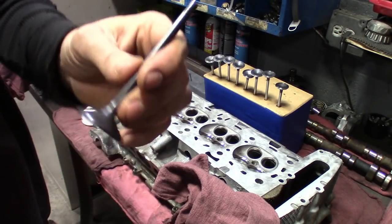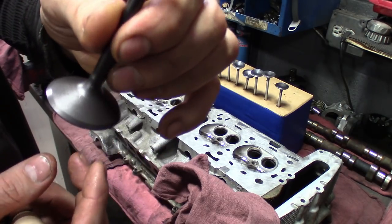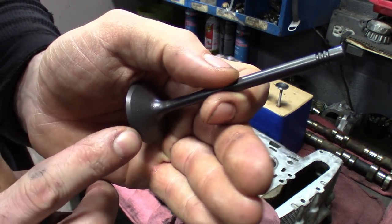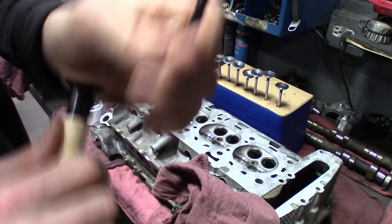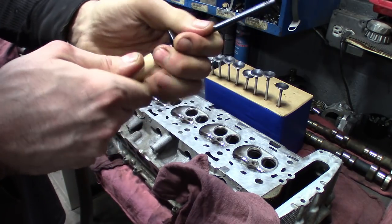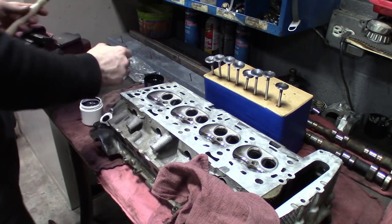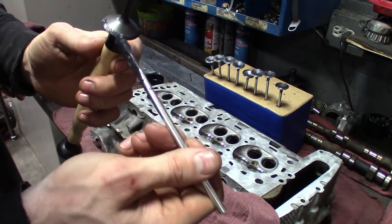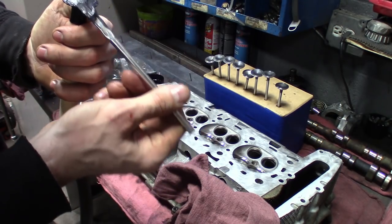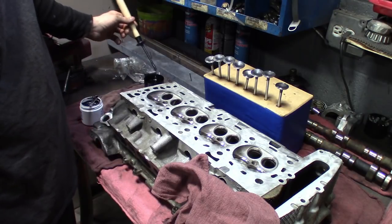All right guys, here's one of the intake valves. These don't look as clean as the exhaust valves, but you can see that angle there is where we're going to get it to seat. Probably have a heck of a time getting this one to stick on here too. Let's see what we got here — put some compound on there, and dipping in the oil.